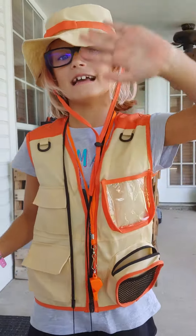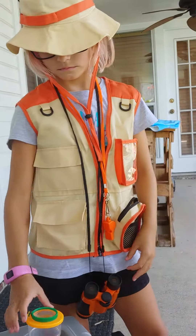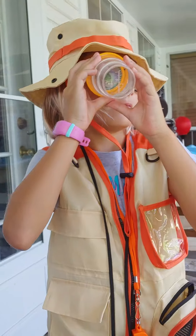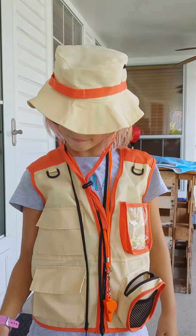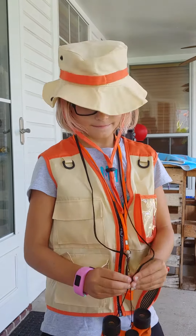Okay, thanks for watching. Bye guys. We found this on Amazon. So if you've got an explorer who loves to be outside, this is a fun little gift. I have a holiday.